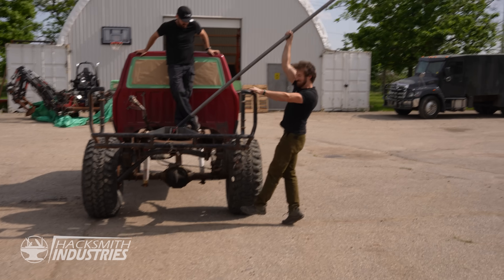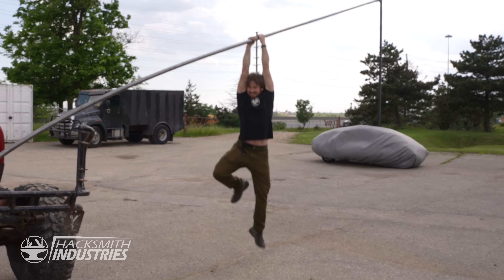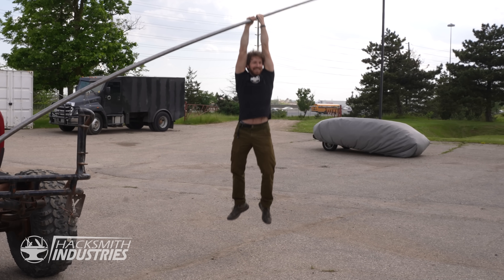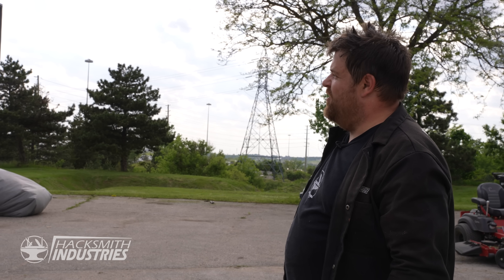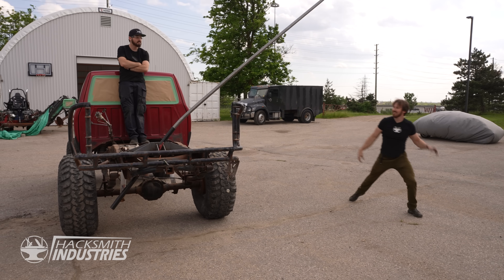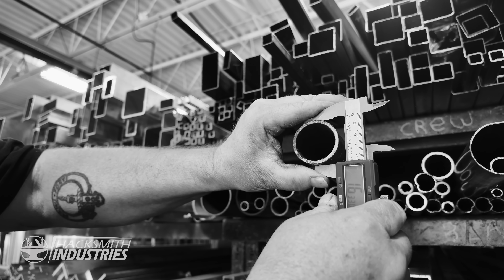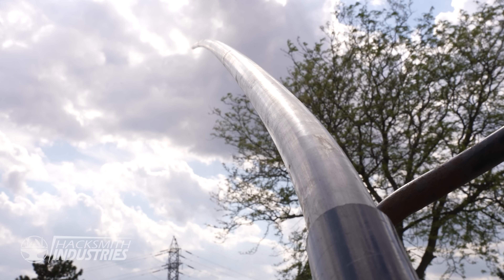That's what we want. Now if you let go of that — is the pipe bent? Yeah, pipe's bent. I feel like that one foot's enough. Yeah, we need to replace the pipe.